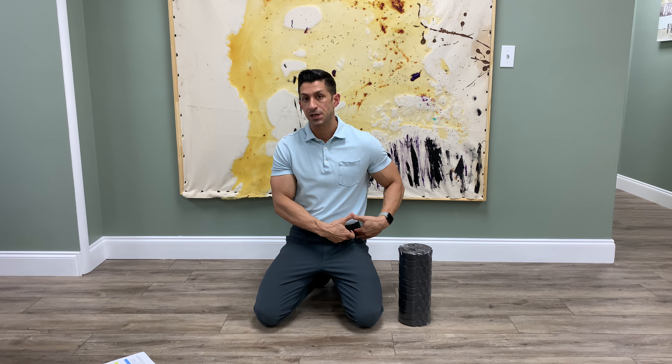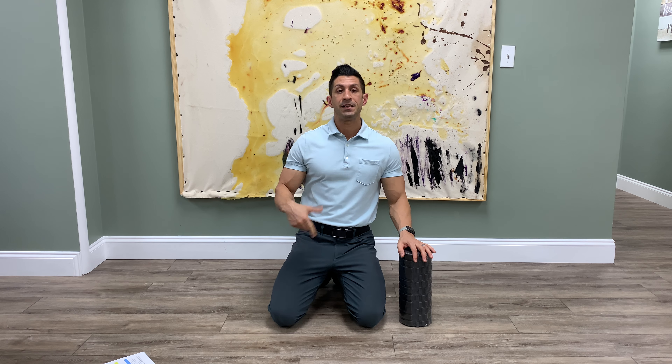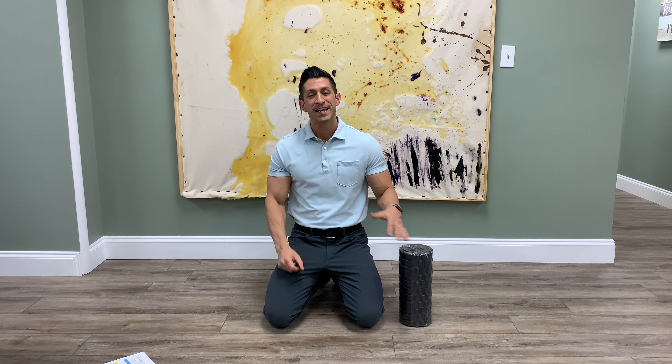The psoas is one of the only muscles in the human body that attaches to an intervertebral disc, so that muscle is super vulnerable — especially if you have disc problems. In addition to that, if you sit a lot, sitting makes those hip flexor muscles, specifically the psoas muscle, super tight.